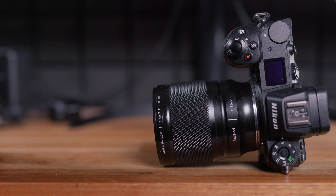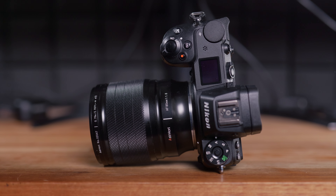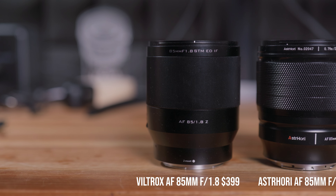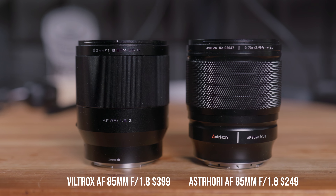Today we are going to have a look at this S3 Hori 85mm f1.8 lens for Nikon Z. This is a native Nikon Z-mount lens with autofocus and all the electronics support. On this channel, we have previously looked at quite a few different 85mm f1.8 lenses for Nikon Z, including the one from Nikon, but also a few other third-party lenses. What makes this S3 Hori special is that the official price is only $249, which makes it one of the cheapest 85mm f1.8 lenses for Nikon Z users. In this video, we are going to look at how this lens performs, and I'm going to do some comparisons with the more expensive but also third-party Viltrox 85mm f1.8 lens, and see if this S3 Hori lens can be a cheaper alternative and provides good value for money.